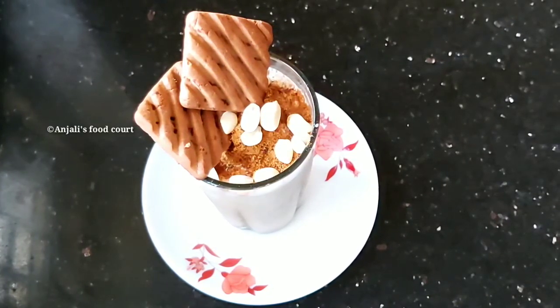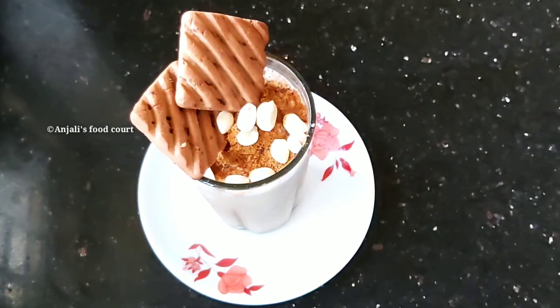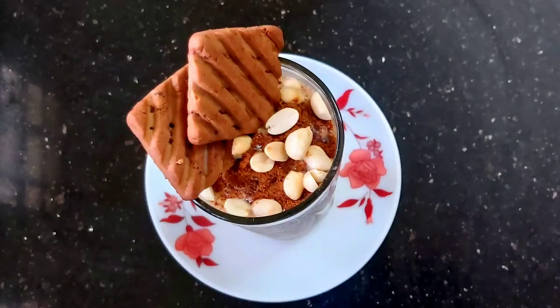I am going to try a healthy biscuit milkshake and try it in the middle of the pan. Please comment, like, share and subscribe. Thank you very much.